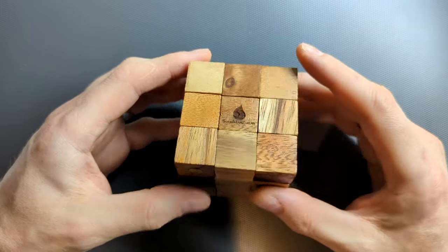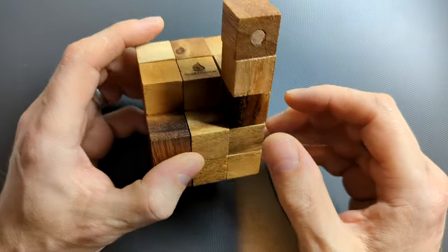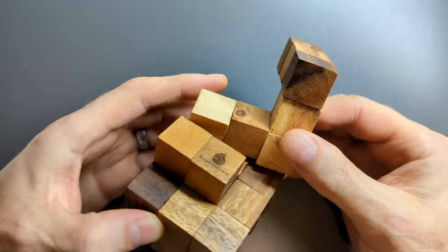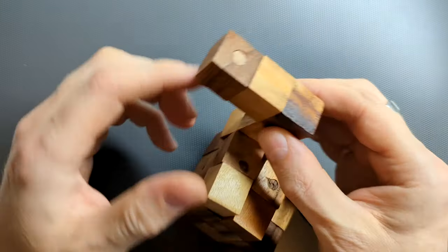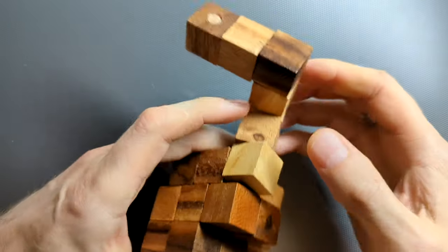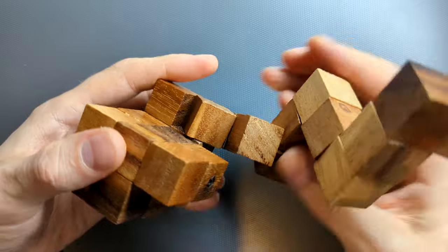The chances are you've seen one of these puzzles at some point, but if you want to know how to solve it, then keep watching. It's called a snake cube for fairly obvious reasons. It's made up of a bunch of small wooden cubes which are connected together by a kind of elastic string, so you can pull the whole thing apart into the shape of a giant snake.